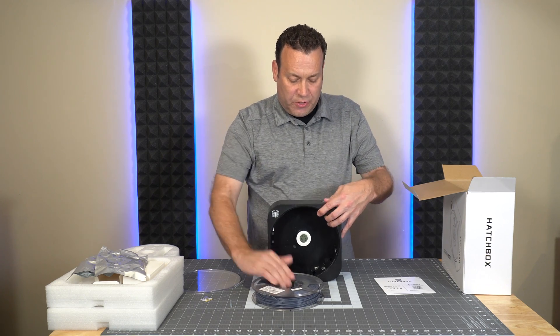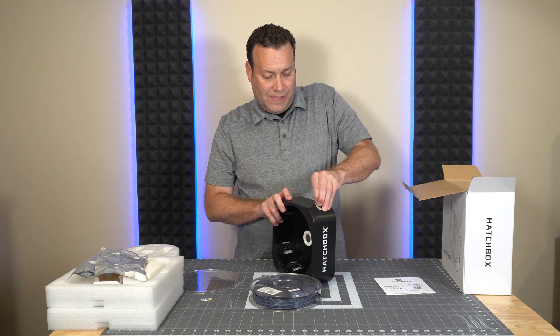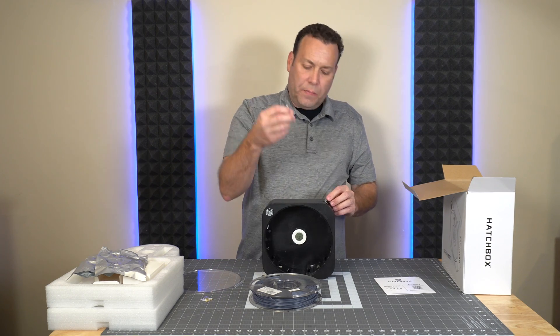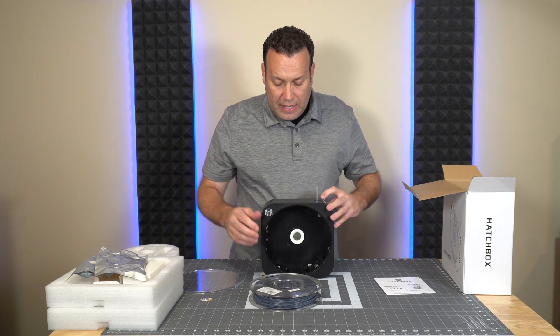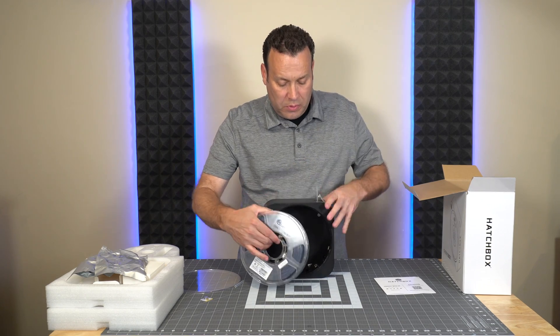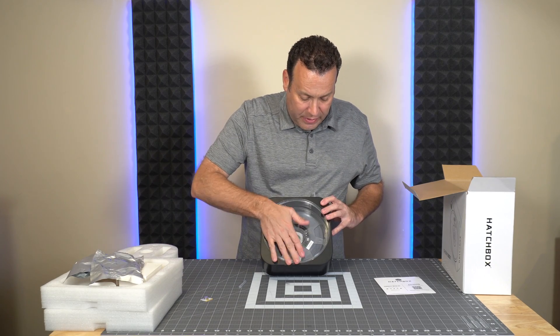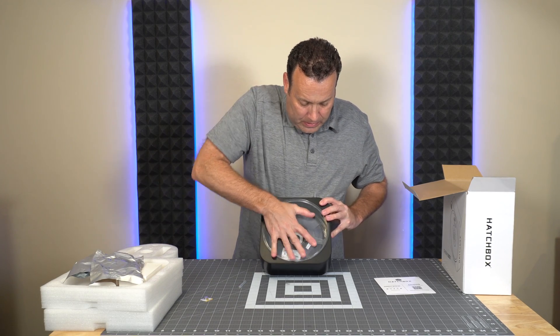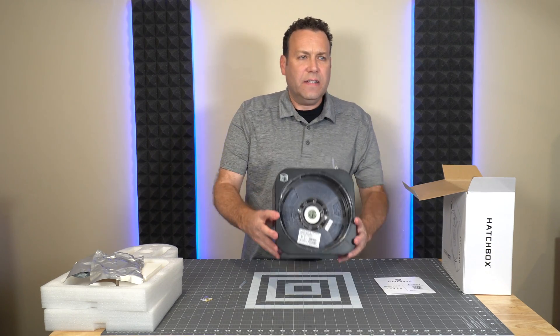If you want to use the spooling feature, you'll just pop the little rubber cap on the corner, place in your PTFE tube — in this case I'll use the 1.75 millimeter — and then you can basically just take your spool and run it inside. Then your cover plate goes back on and there it is — that's a fully assembled Hatchbox Thermobox 3D filament storage box.